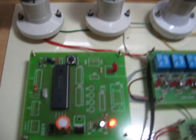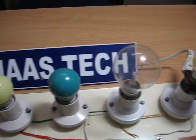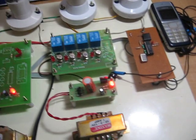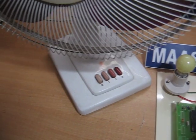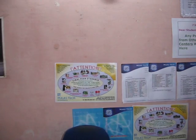First we have to make a call to the number which is connected to the kit. Once the call is connected, we can type in some numbers to activate or deactivate the devices. For authorization purposes, we have used a password entry, so before activating the devices it must enter the 2-digit password. The password number is 49.